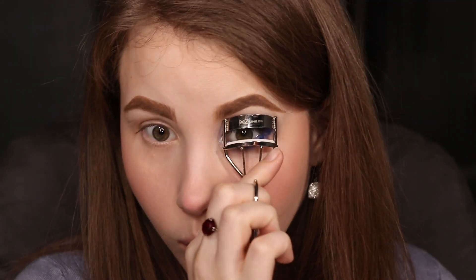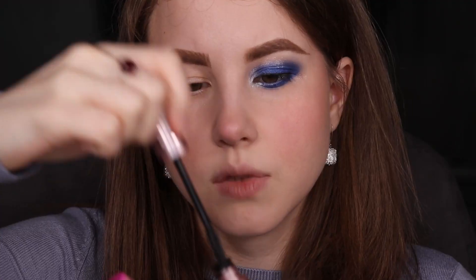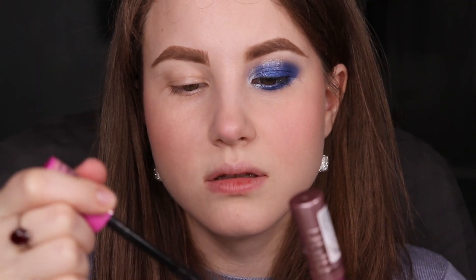This makeup look really does remind me of a night sky. Last but not least, the next step is to apply false lashes, then coat my lashes with mascara, and then I'll show you the final result. You know I don't like the Maybelline wand, so I'm using the Essence wand but with Maybelline mascara.